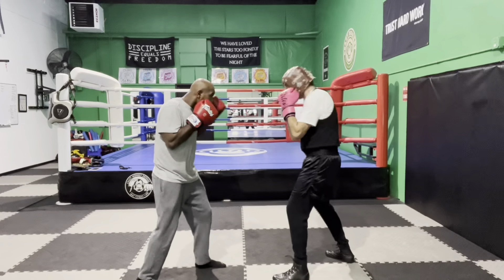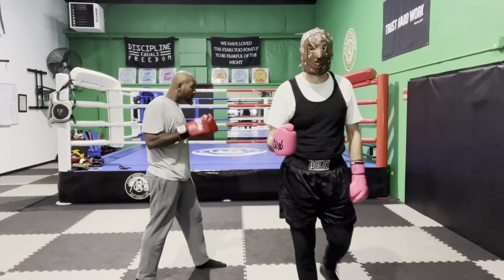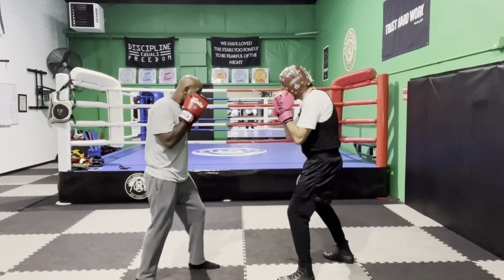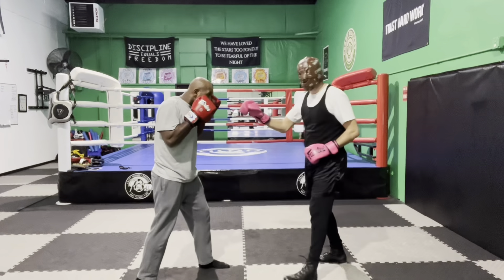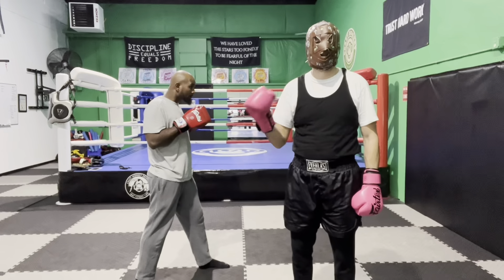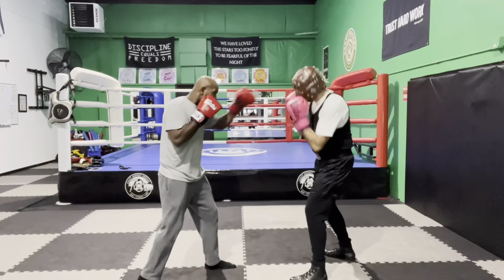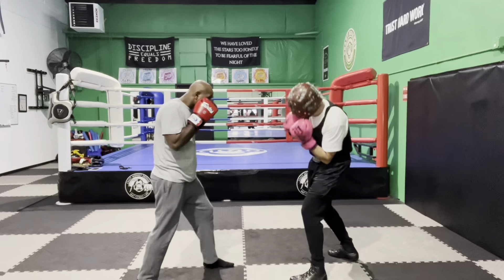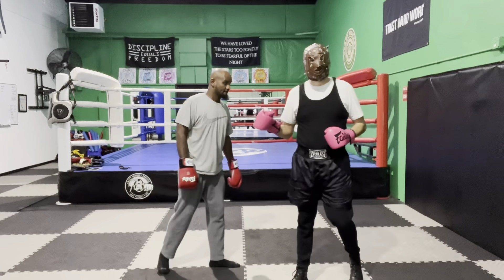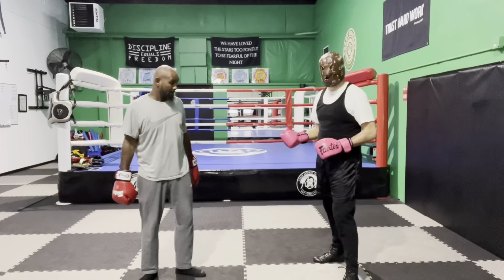The closer I am to my opponent when I'm drilling, the faster my reflexes have to be, so start relatively close. When you get better at it, he throws one jab and I move my head twice then return back to the middle, waiting for the jab again — he throws one jab, I move my head twice. That is the first drill for the slip side to side.